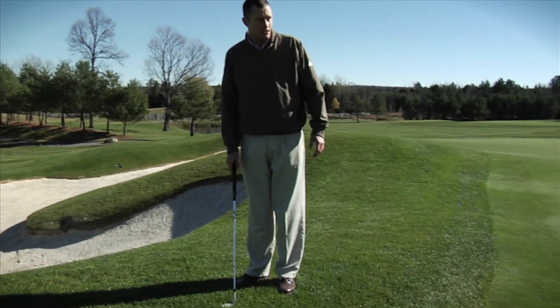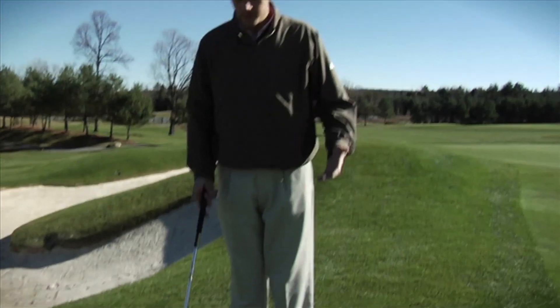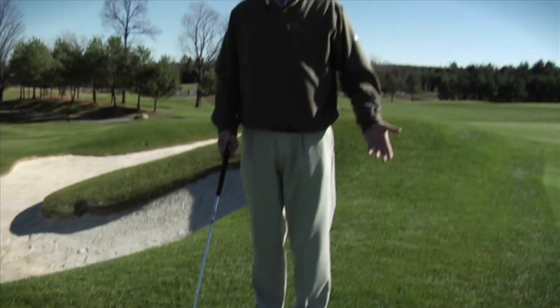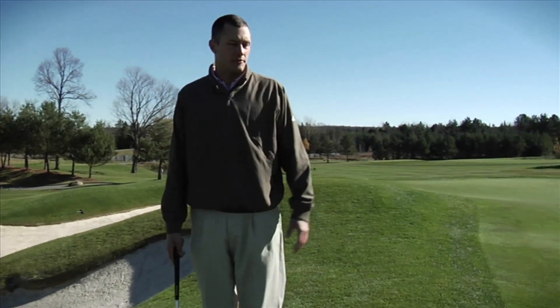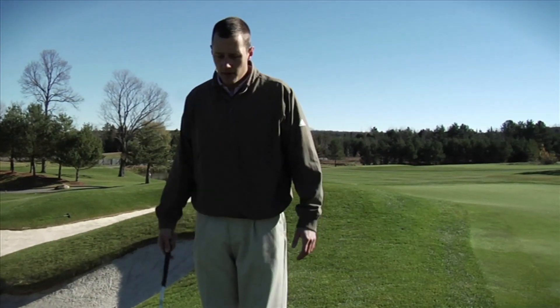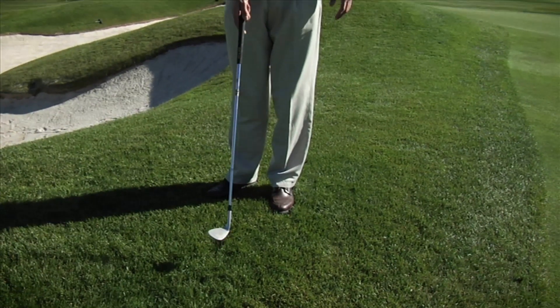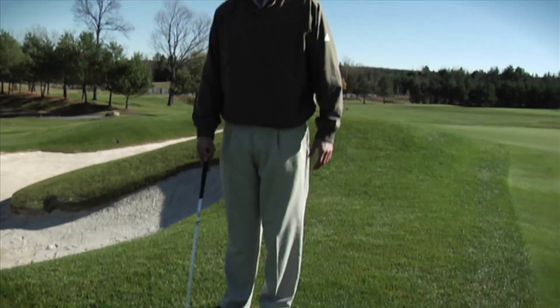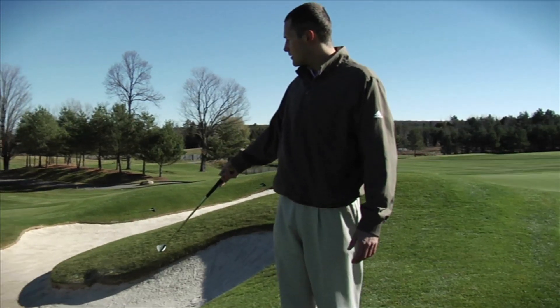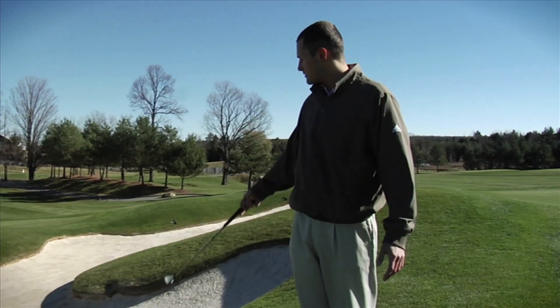Out of sand traps around the green, you're typically going to use anywhere from a 60-degree wedge to a 52 or 54 degree. Because the lip was so high here, I chose the maximum loft, which was my 60 degree. If you don't have a lip like this to work with, you can even hit a pitching wedge out of the trap. It's all based on how high you actually have to get the ball.